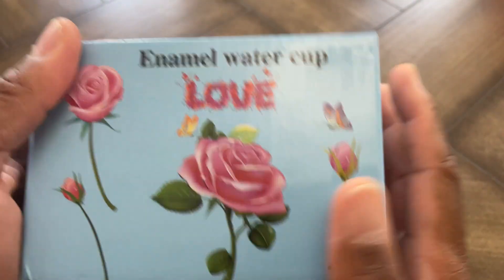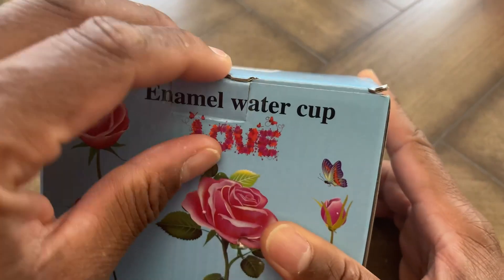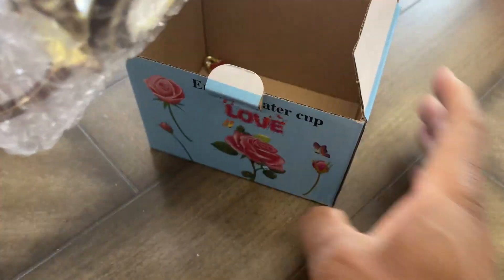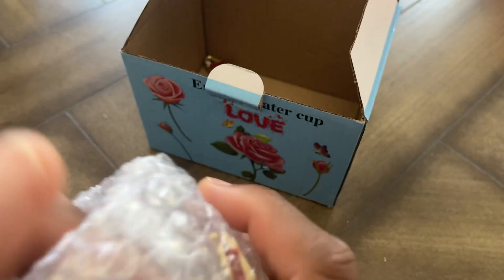Today we're taking a look at this enamel water cup — it's a mug. Nice box that it comes in, says 'love' on the outside. Open it up and it has a nice bubble wrap on it. This is beautiful, so I'm going to pop this open real quick and show you guys what we have here.